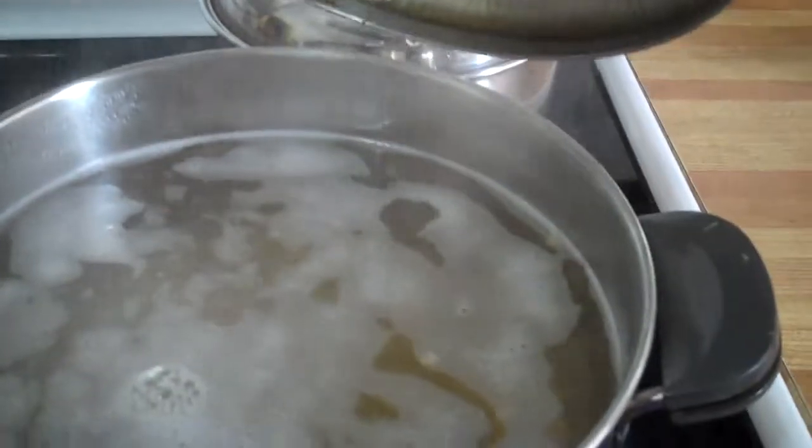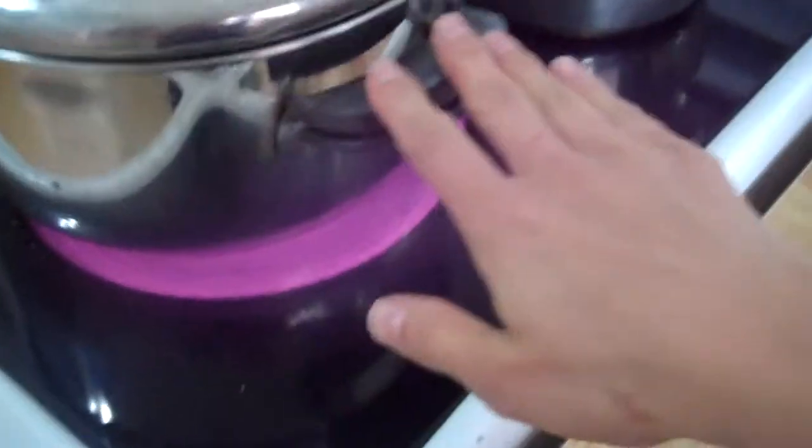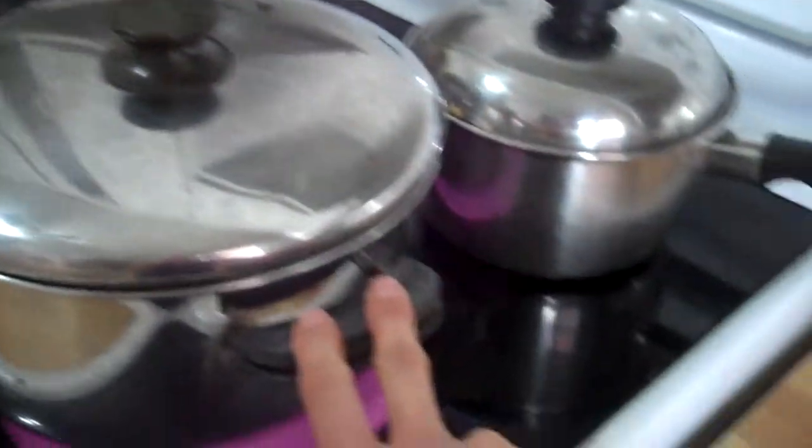For this recipe, you're going to need half a cup each of rinsed pearl barley and lentils. I'm using green lentils and I have those cooking there, cooking in 16 cups of water.